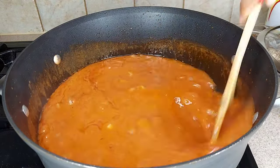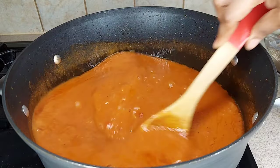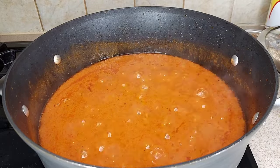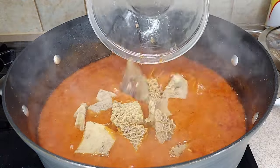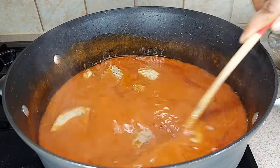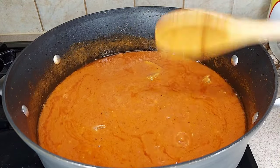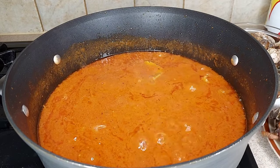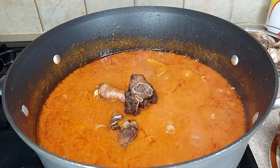Now I'll go ahead and add my chakki into the stew. The chakki has already been cooked — it's all done. Then I'm going to add in my already cooked and fried assorted meats.